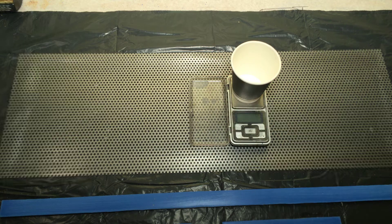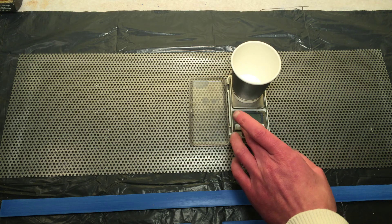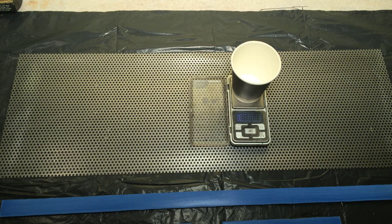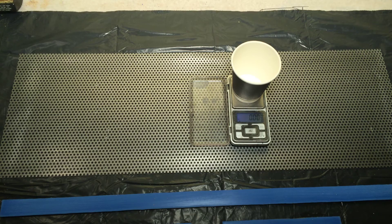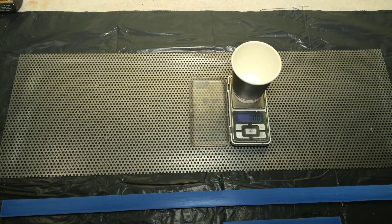I'm going to use the two-part epoxy to glue the whole thing. I need around 12 grams in total, I think it was. I'm going to use six of each, but my bottle is leaking, so...